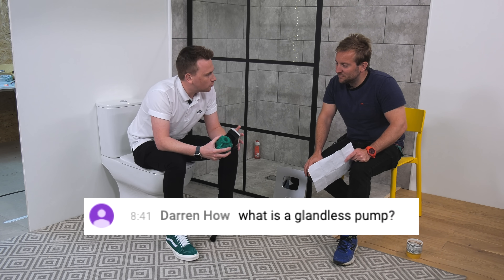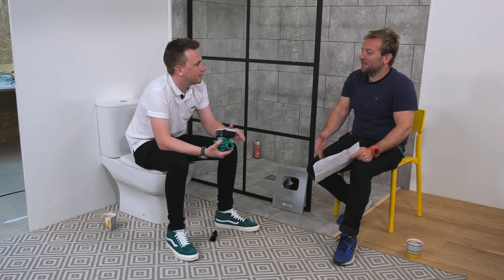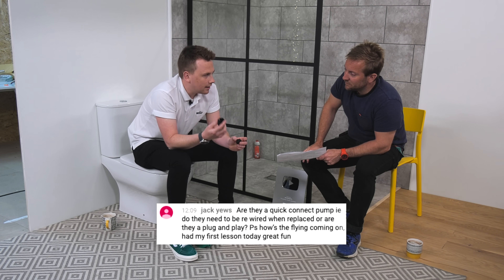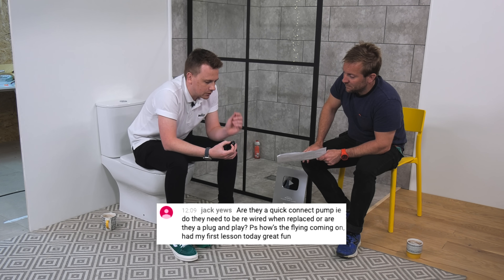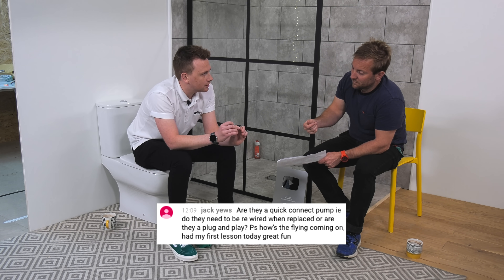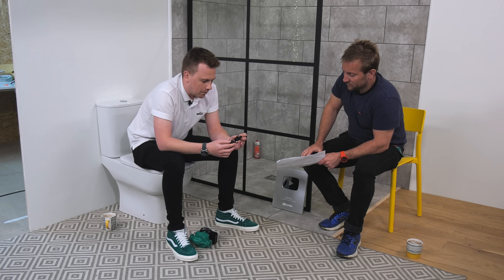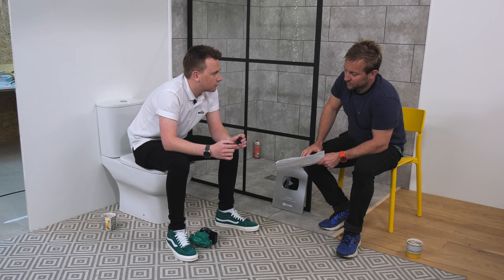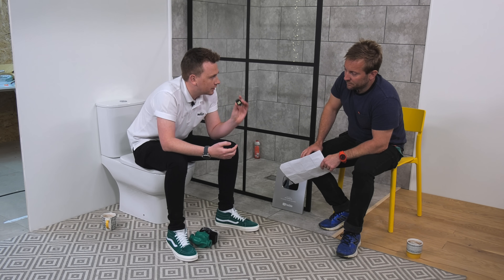A glandless pump is a pump that's cooled by the system water itself. The pump's got a quick electrical connector — no tools. So you can take the old pump out, you'll have the bare wire ends, and these are pinch clip connections — it fits in there and clips onto the bottom of the pump. Particularly good because a number of building sites and housing developers say if you need a screwdriver to do the electrics then the sparky's got to do it, but with pinch clips it's fine.